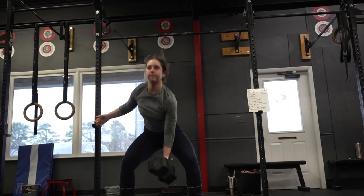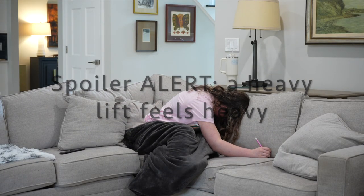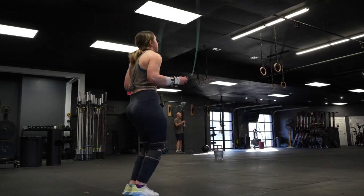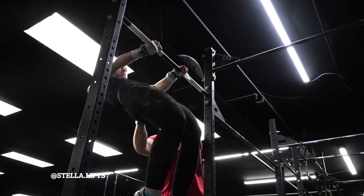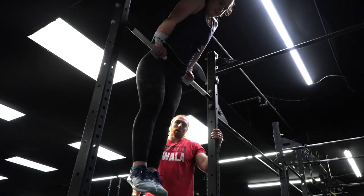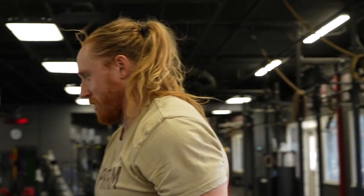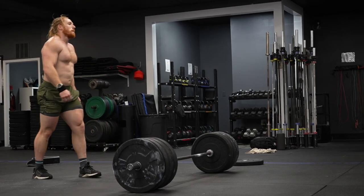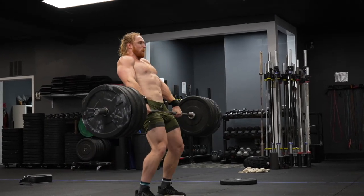I never really knew what that thruster number was going to be. This week I worked on — well, Griffin, I think, is a psychic; he can predict the future — we did work on thrusters going into 23.2, which is insane. We worked on all the movements that were in the workout, which is hilarious. I like having Griffin as my coach because he's super chill and super fun to watch train — he lifts really, really heavy stuff over his head.